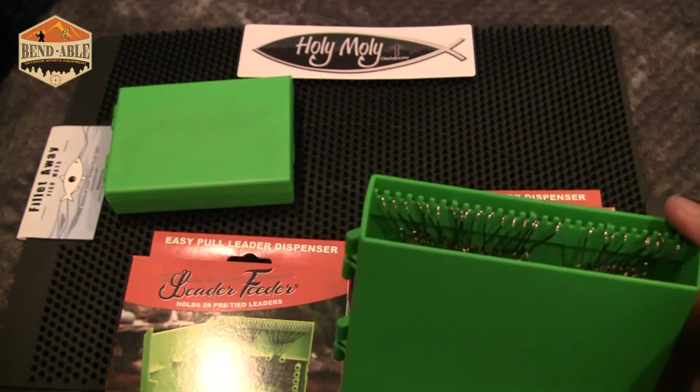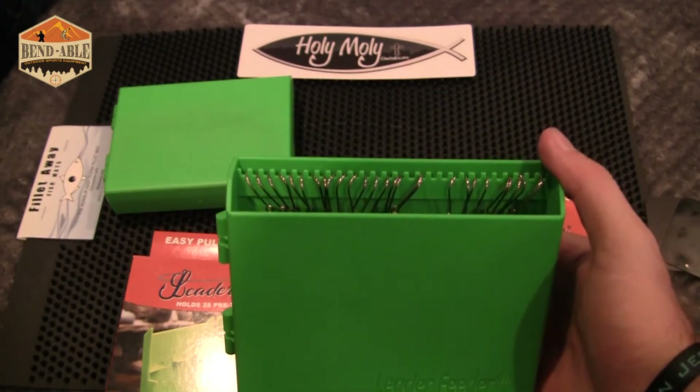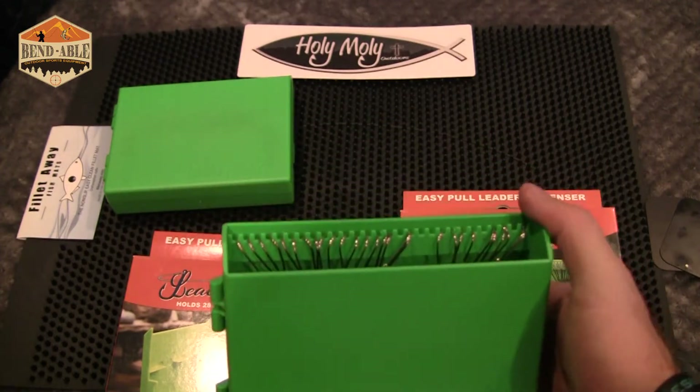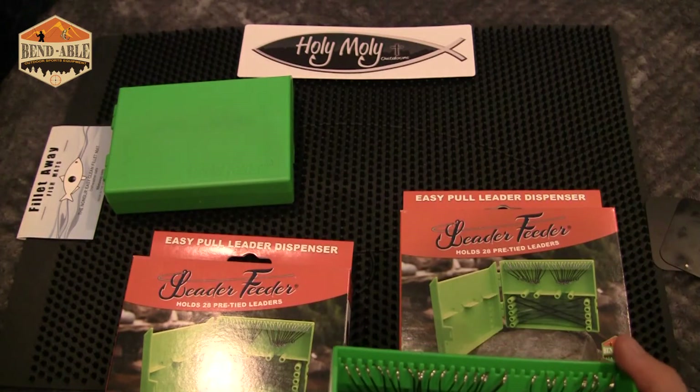It really is nice because you can set up two leader feeders under your leader roll. You can have your corking yarn rigs on your leader rolls, your bait rigs in the leader feeders, or your Dick Nites — it really allows you to be effective and set up for your entire day of fishing. So let's go take a look at the sled itself and showcase how this looks on the boat.